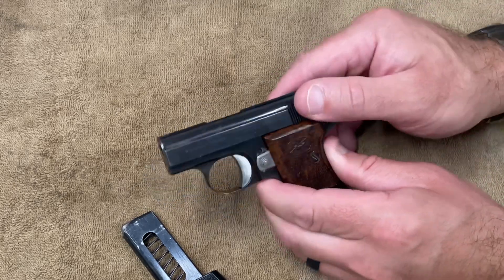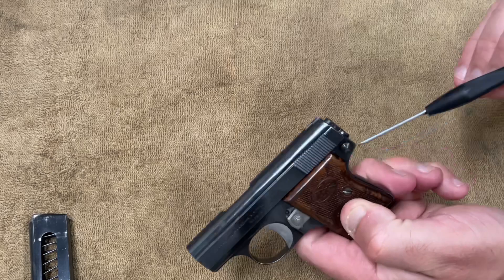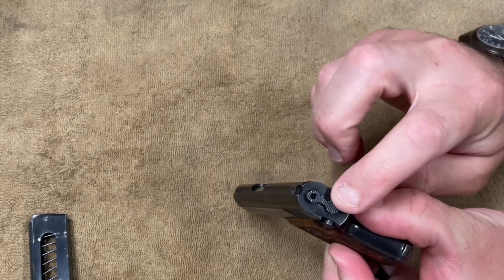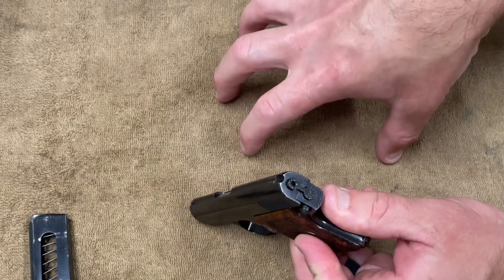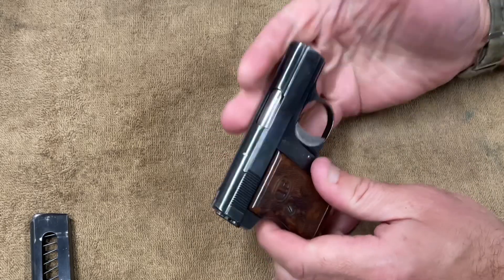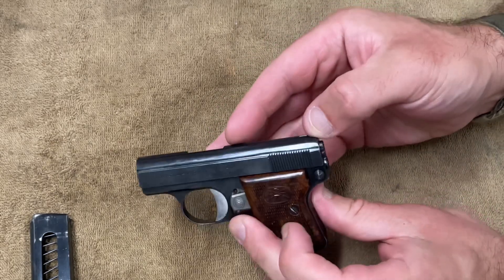Gary mentioned that the button on the back of the gun was already depressed — that releases the slide bolt, which is what this assembly back here is called. He said the button was pressed in. What I would suggest is to take both thumbs and push as hard as you can to try to re-engage the slide bolt. If that doesn't work, take a block of wood or use a hard surface with a cloth over it and push down hard to try to get it to engage and feel a click. Make sure the gun is empty before you do that.